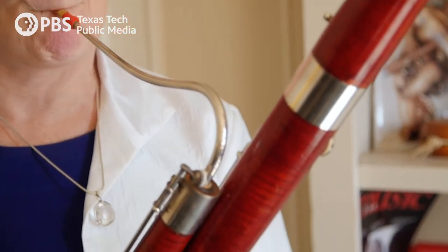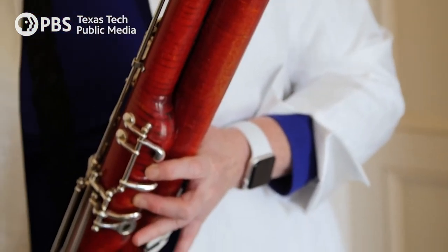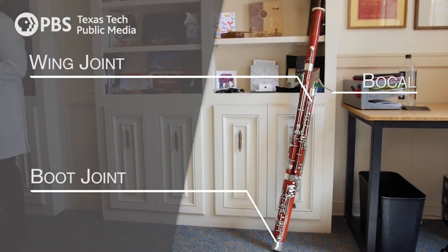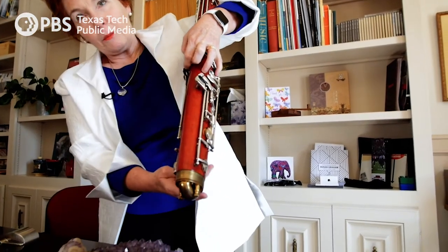This part is the bocal, and it's drawn out on a mandrel. They've been hand designing those for years. And this is the wing joint, and then you've got the boot joint, which is actually a U-tube, as you can see — it bends around.